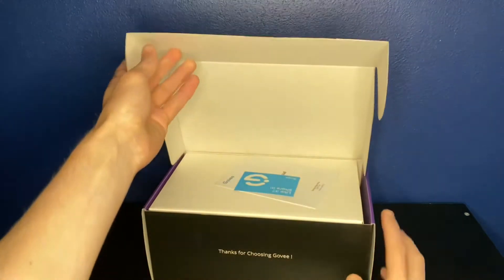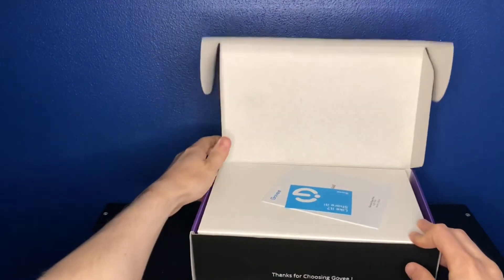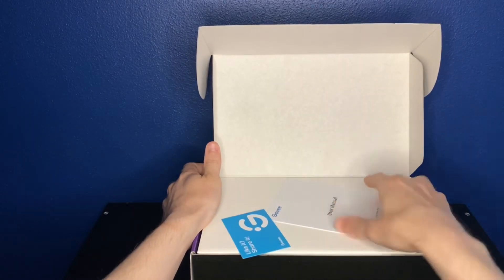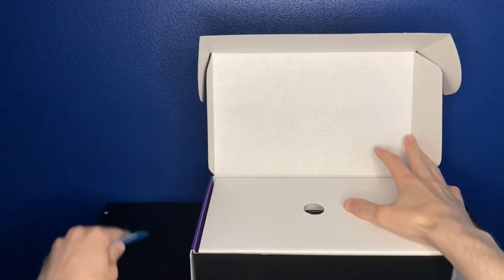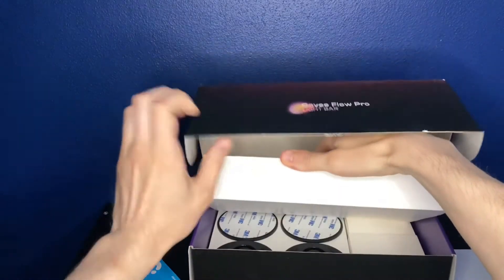First I'm just going to cut open the box and get rid of that safety tape. The first thing we see when we open the box is the instruction manual and a little bit of propaganda from Govee telling us to install their app. No unboxing is complete without either of those items. Instructions will help you out later on.